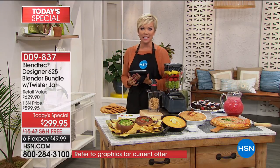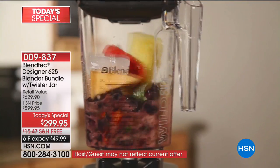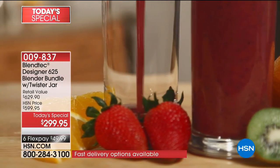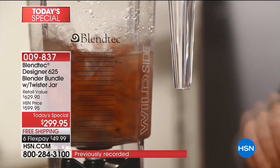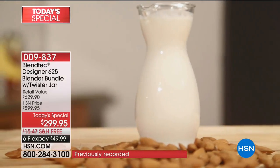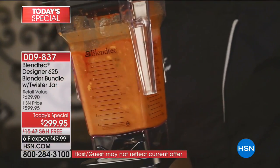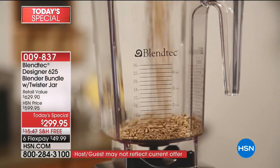Blendtec at HSN — an unprecedented value anywhere else in the country; you're going to spend over $300 more to get it. So Casey, what did you put in that soup? This was the tortilla soup — Monterey Jack cheese, tomatoes, carrots, avocado, cilantro, and a little bit of water. Three minutes later, it's ready to go.